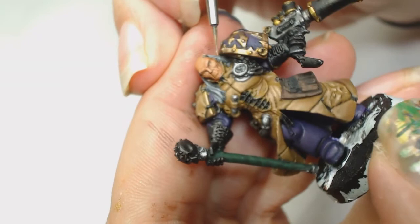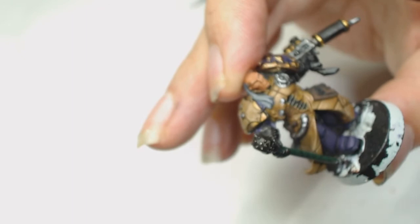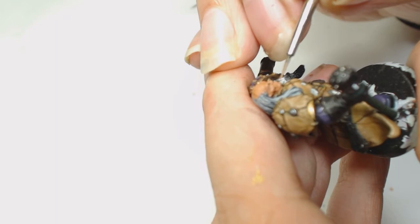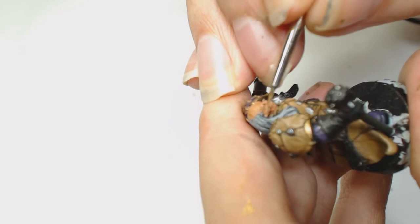Now we're going back to a very watered down Cadian Fleshtone, and we're going to start using the Winsor & Newton and pulling from the recesses on his face to the highlights. His chin is going to need doing, the usual stuff, the eyebrows - that's the best place to start when you've got a lot of paint on your brush still. Even though it's a small work surface you may have more paint than you need, so start with an extreme highlight, then blend from the shadows to that highlight, and you won't end up with too much paint in one place.